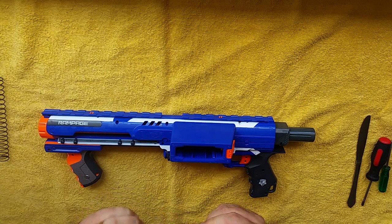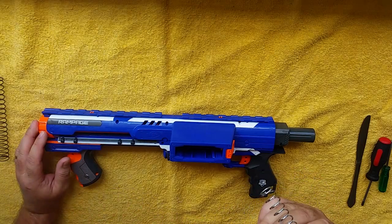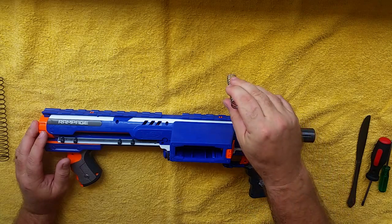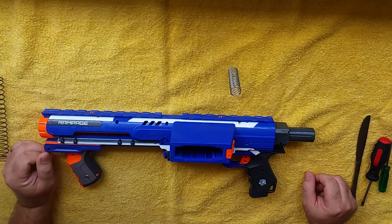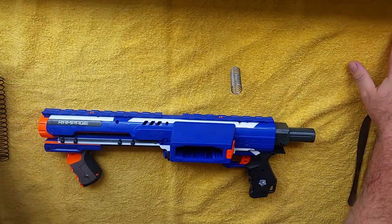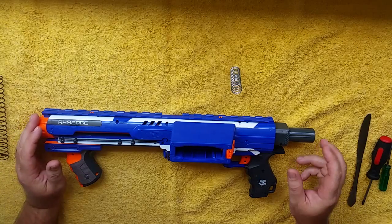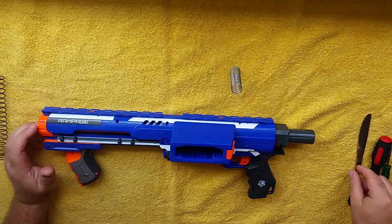This spring I've got from Blaster Tech here in Australia at www.blastertech.com.au — they post worldwide. The spring is also available through Orange Mod Works at www.omw.com, which is an American-based site. Okay, let's start getting into this.